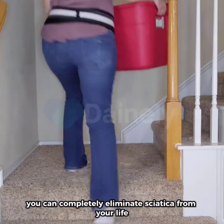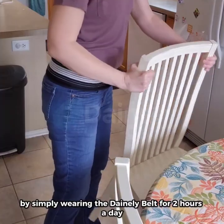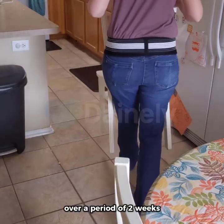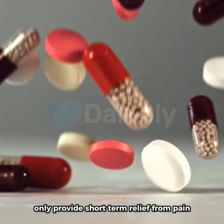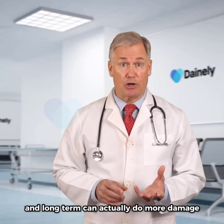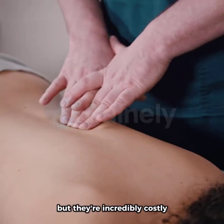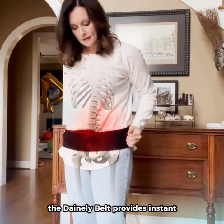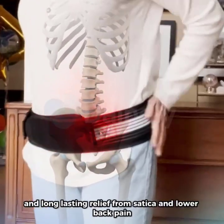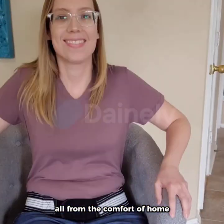Say goodbye to quick fixes and hello to lasting relief. You can completely eliminate sciatica from your life by simply wearing the Dainley belt for two hours a day over a period of two weeks. Other alternatives like stretching and painkillers only provide short-term relief and long-term can actually do more damage. Chiropractors and massages are great, but they're incredibly costly and not always in arm's reach. The Dainley belt provides instant and long-lasting relief from sciatica and lower back pain, all from the comfort of home.